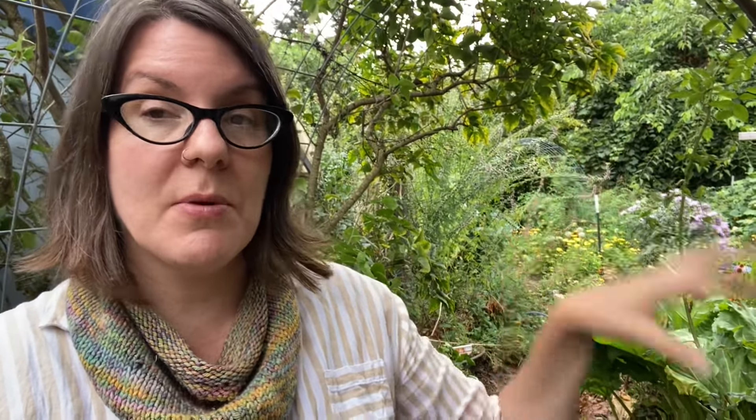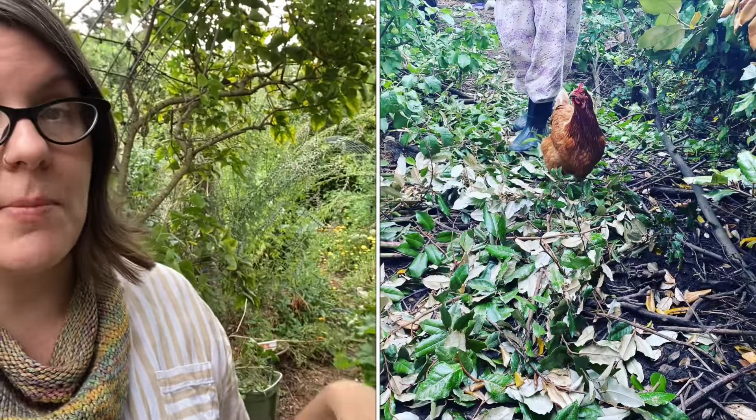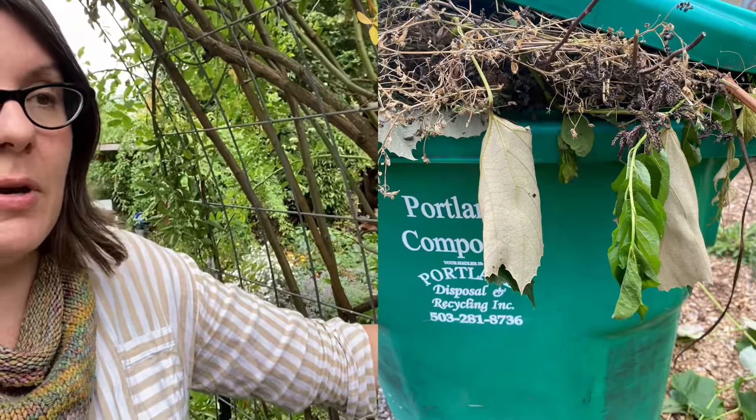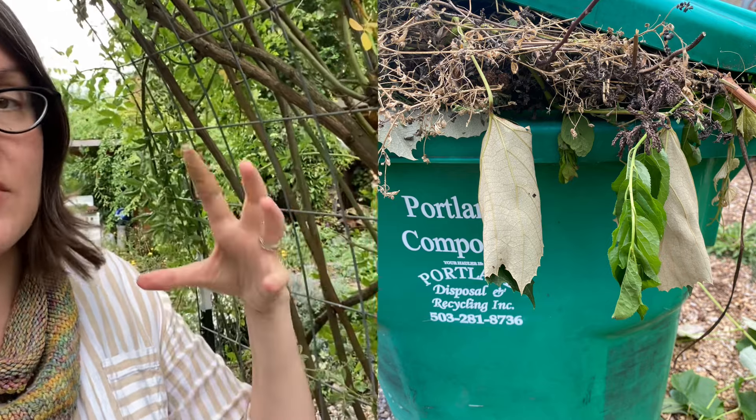I do trench compost quite a bit, and I also compost at the end of the season when all my annuals are done — I pull things up and put them back on the beds. I also do chop and drop during the season. There are lots of things I don't compost here, including all of my rose prunings, and for that I use the municipal compost. In permaculture, we ideally want a closed system where nothing is leaving our site.